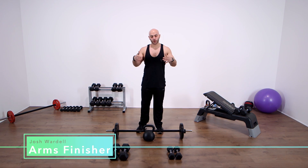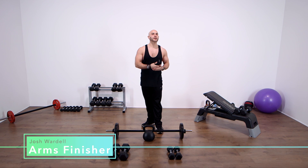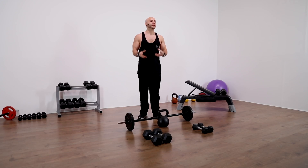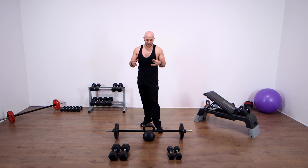My name is Josh and today we're going to be talking about an arms finisher. The reason this is a finisher — not a full-blown workout — is because I really don't recommend spending 45 minutes to an hour and a half doing a full arms workout as part of your training split. It's much better to throw in the arms training at the end of a heavy workout like a back or chest workout. So we're gonna go straight into it.